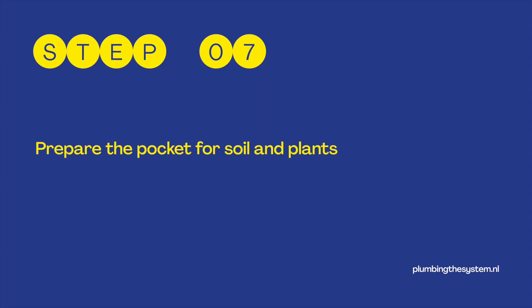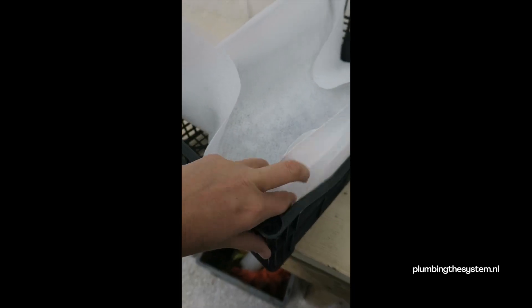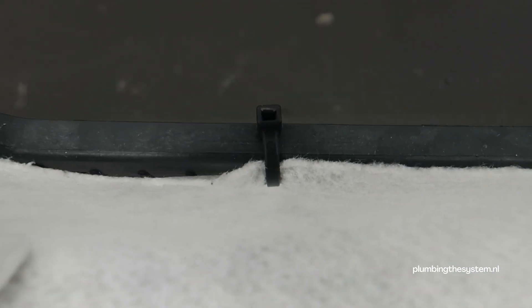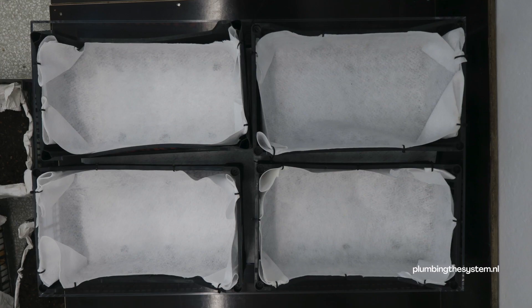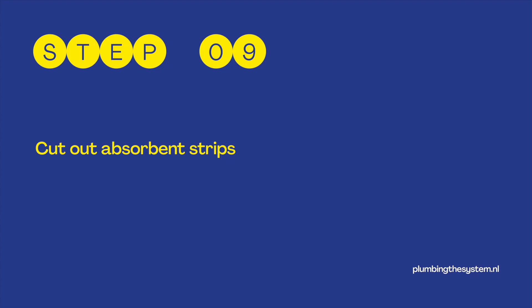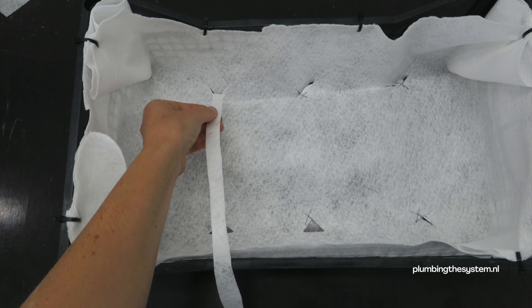Step 7: Prepare the pocket for soil and plants. Cut pieces of geotextile that are large enough to fit in the crates and cover the whole side of the crates to contain soil and plants. Place geotextile inside the crates and fix them with the corks. Step 8: Cut holes into the soil and plant pocket. Cut holes into this layer of geotextile inside the crates. Step 9: Cut out absorbent strips. Each of the holes I have cut into the geotextile I want to fill with absorbent strips to connect the soil and plants to the water collection in the bottom of the container.